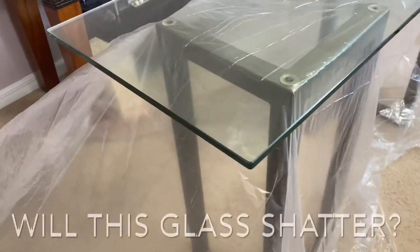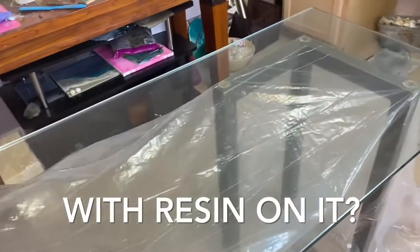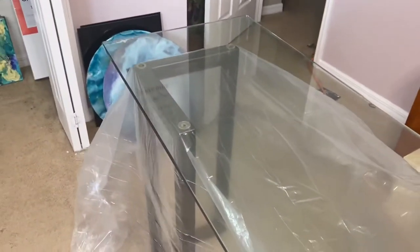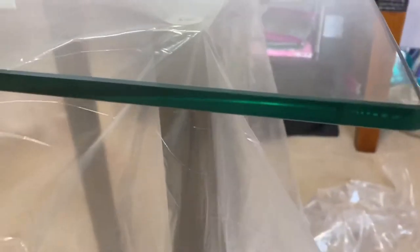Welcome back! I always get this question: can you put resin on glass? So here we go — here's a glass table, it's about half an inch thick. This is my computer table at home and I really wanted something that makes me feel like I'm by the ocean, so I'm going to put resin on it.